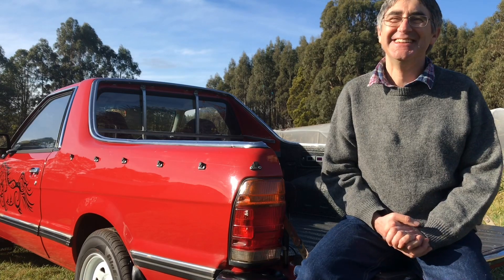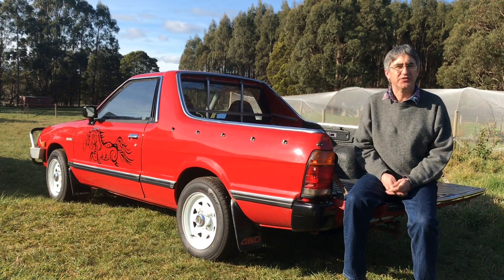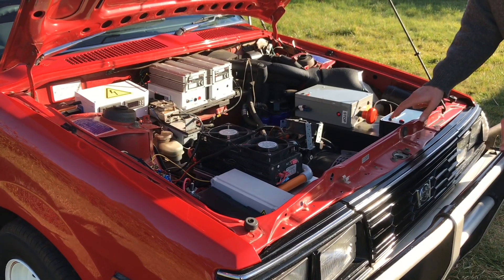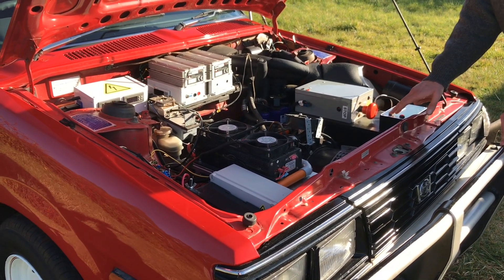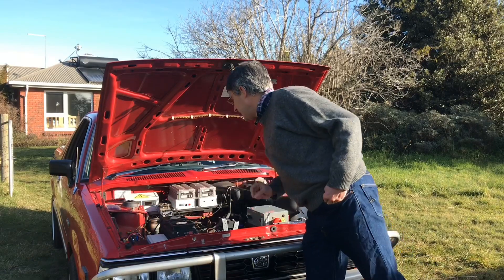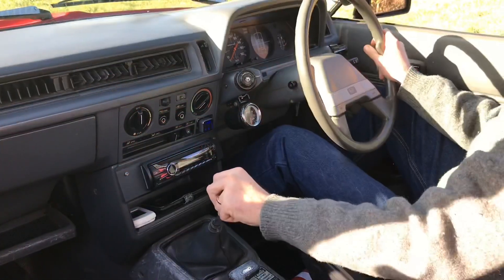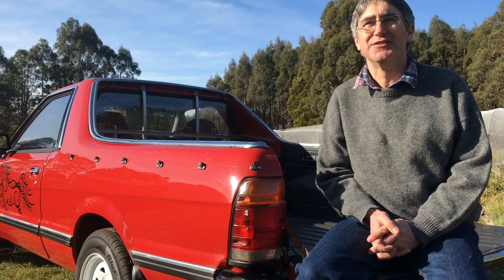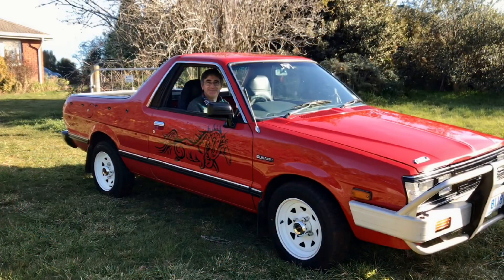So there are challenges, aren't there? Was it a big decision to make the change? It was a big decision. When I started there were no models available. The bits that I'm good at — things like electronics and electrical — I did myself. The bits I couldn't do I gave to somebody else, like the mechanical linkage between the motor and the gearbox. I was able to keep all of the original gauges, repurposing them, so I've kept it looking reasonably original inside as well.